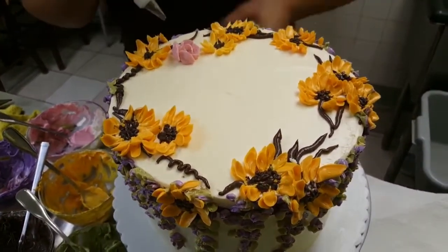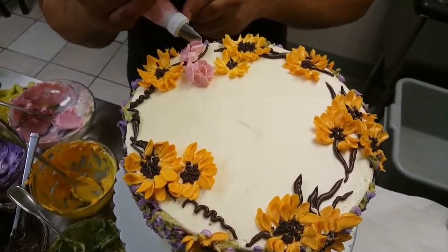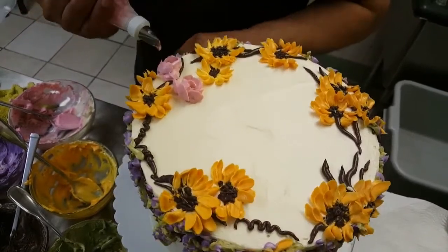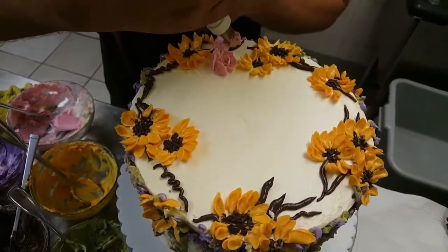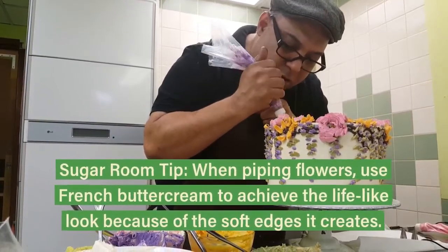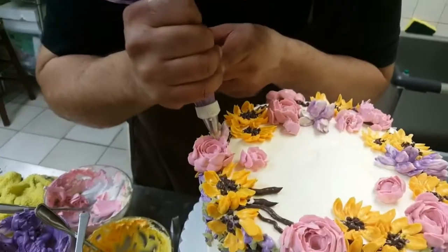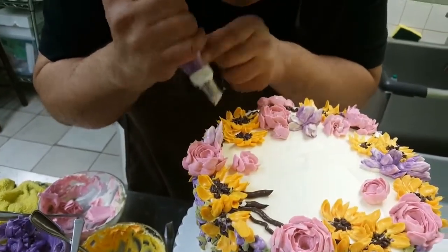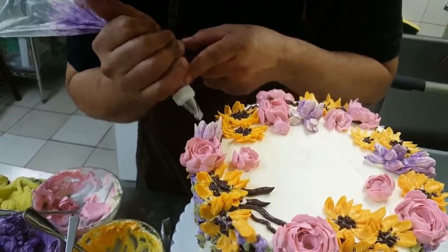Probably another one a little bit bigger coming on this side, and you keep turning your cake and keep adding. I will do some nice open tulips. This is tip 61 from Ateco, very similar to tip number 60 and 59.